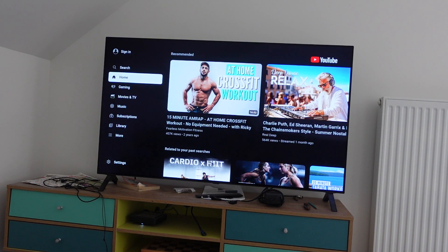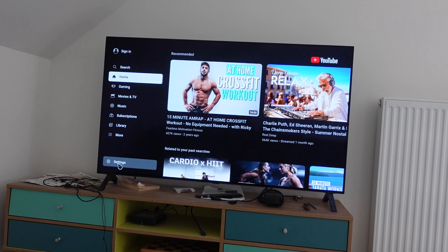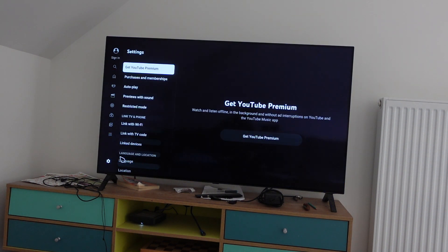We're gonna go to our YouTube app, and then once we're in our YouTube app we're gonna go down to settings on the bottom left. We're gonna click on settings and it's going to open our settings menu.